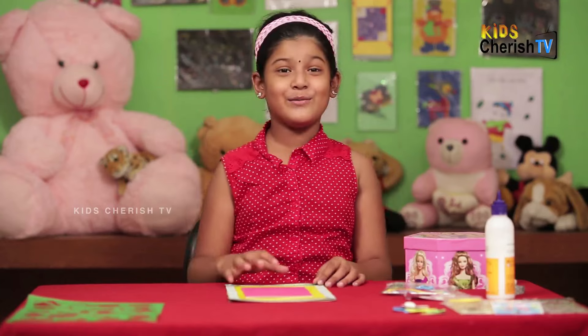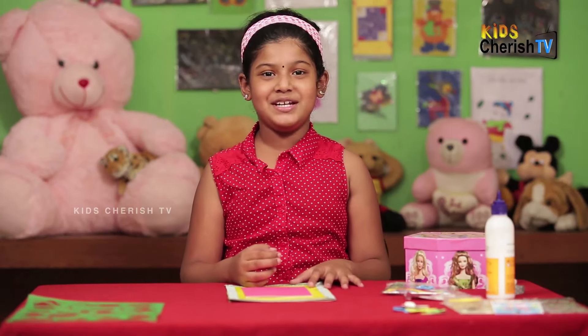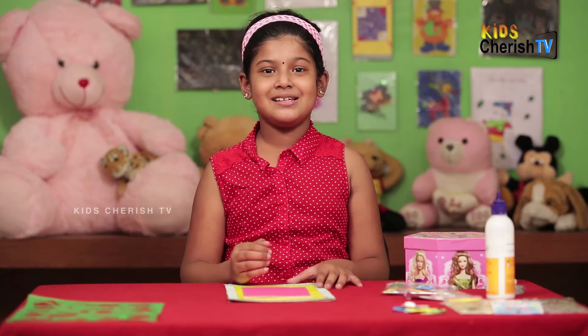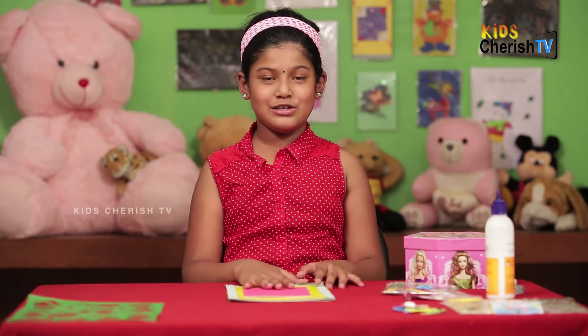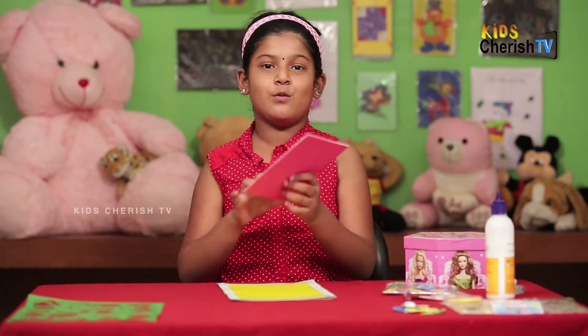Hi friends, welcome back to Kids Franchise TV. Behind me are so many color papers, greeting cards, sand arts, and scratch papers. Today I'm going to make an Independence Day greeting card.